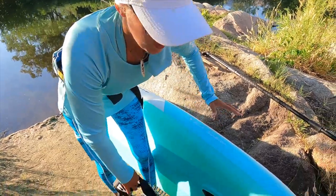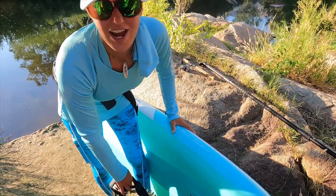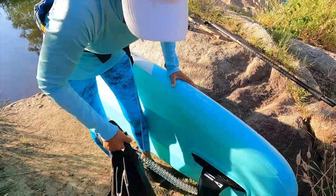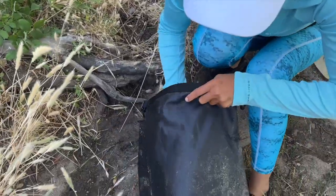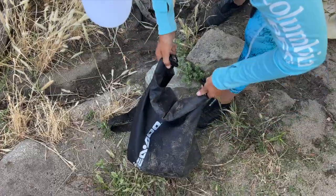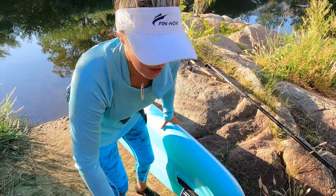When traveling with an inflatable board, I did not want to pack an anchor because that's just adding extra weight. So I have a dry bag here — very simple to pack — and I put a rock in it. So this is going to act as my anchor today. We're going to see if it works. It's pretty heavy, actually heavier than the anchor I normally use.